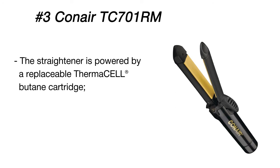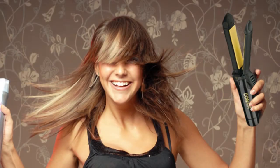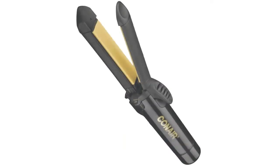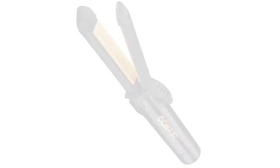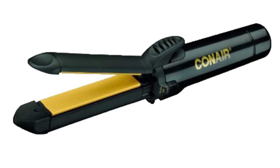TSA and FAA allow passengers to bring one butane cartridge installed in a straightener on a plane, so you can pack this wireless flat iron into your carry-on luggage and look fabulous even when going down a jet bridge.